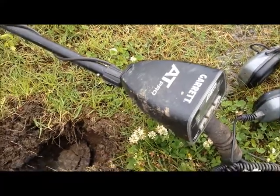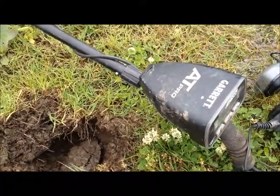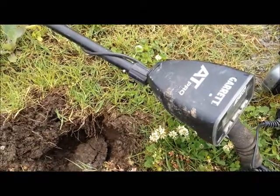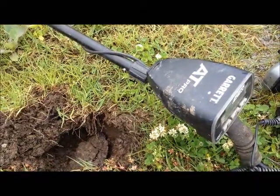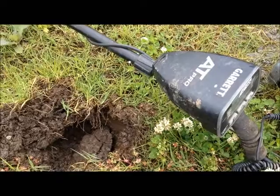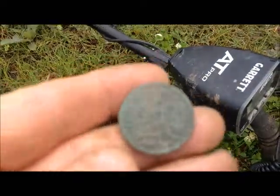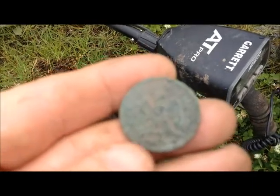Hey everybody, I know it's Mother's Day and I'm out digging. My wife had some crafts things she wanted to work on, so she told me to go on. Already took care of the Mother's Day things with my mother, and came out to a couple spots. This is the first thing I found today.